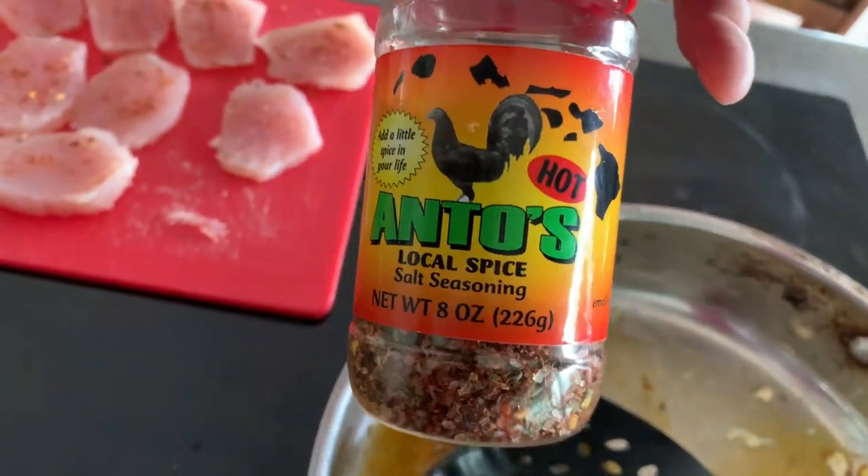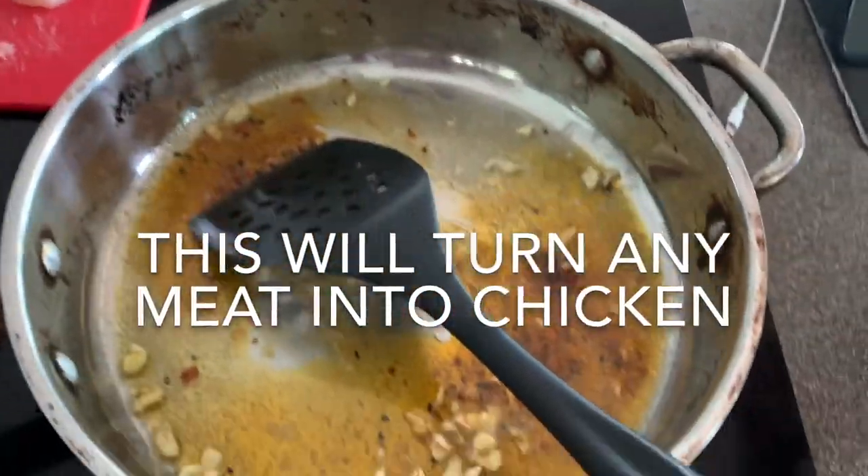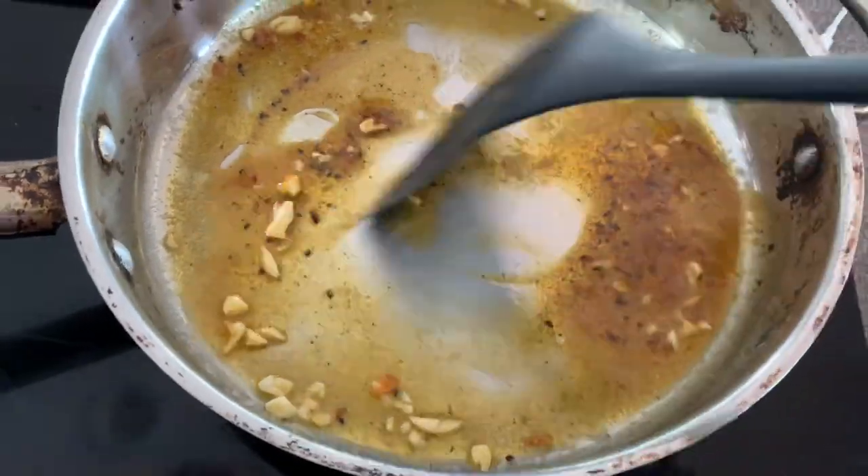I don't know what this is — found them in the junk drawer. I think it's for chicken. And some butter and garlic. Can't go wrong with butter or garlic.